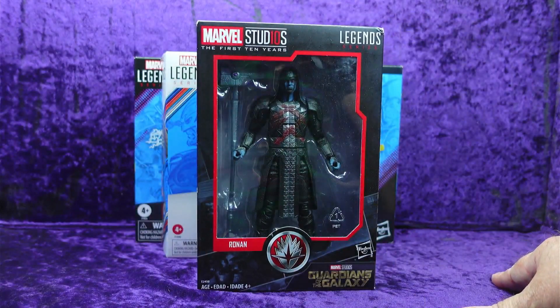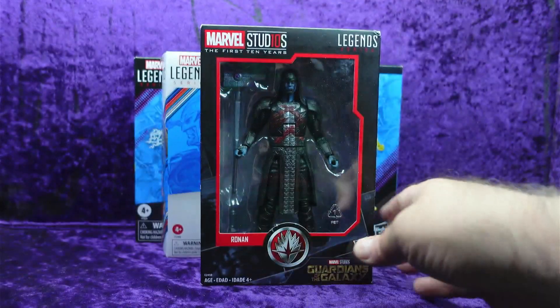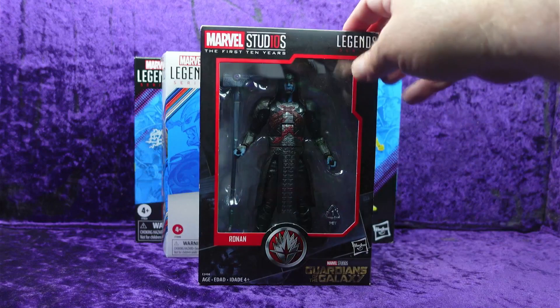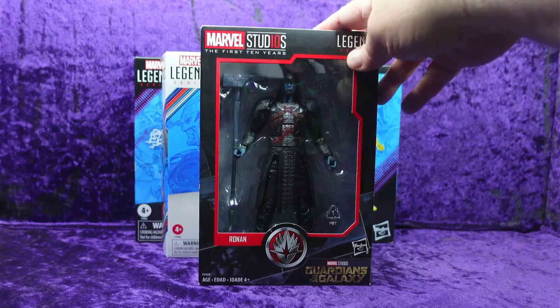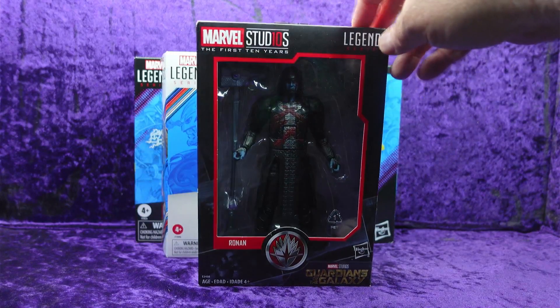This one they'd finally marked down from $19.99 to around $14.99 or $15.99 — they knocked a couple bucks off. Since I recently got the Guardians of the Galaxy, I thought it would be good to add this to my MCU villains shelf. It's Ronan the Accuser from the first 10 years line — they've been sitting on a pile of these for a while.